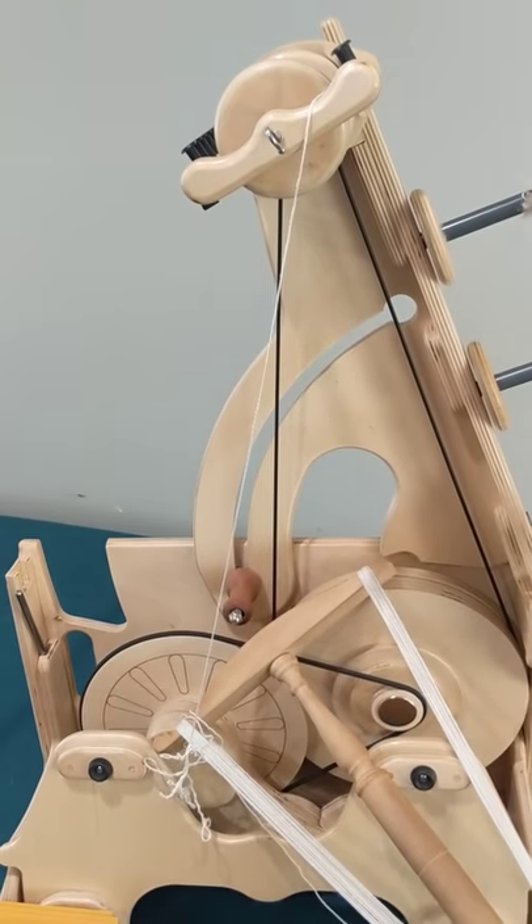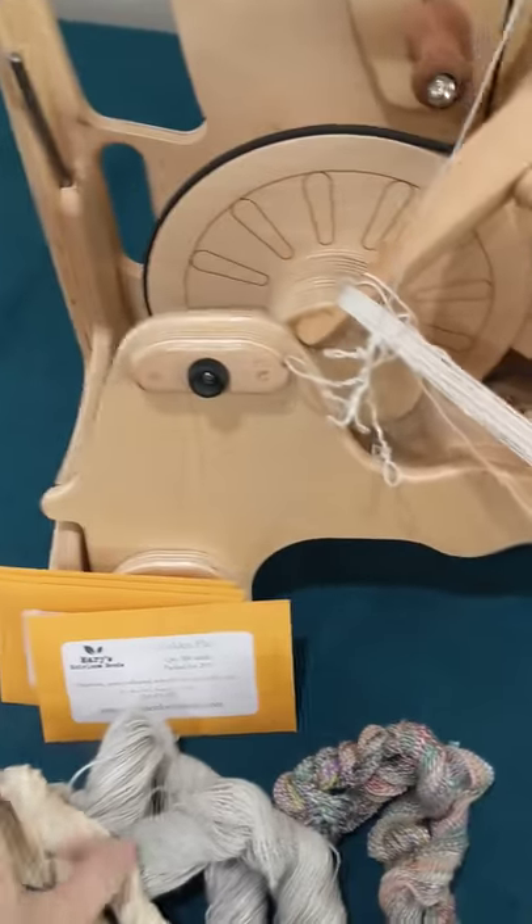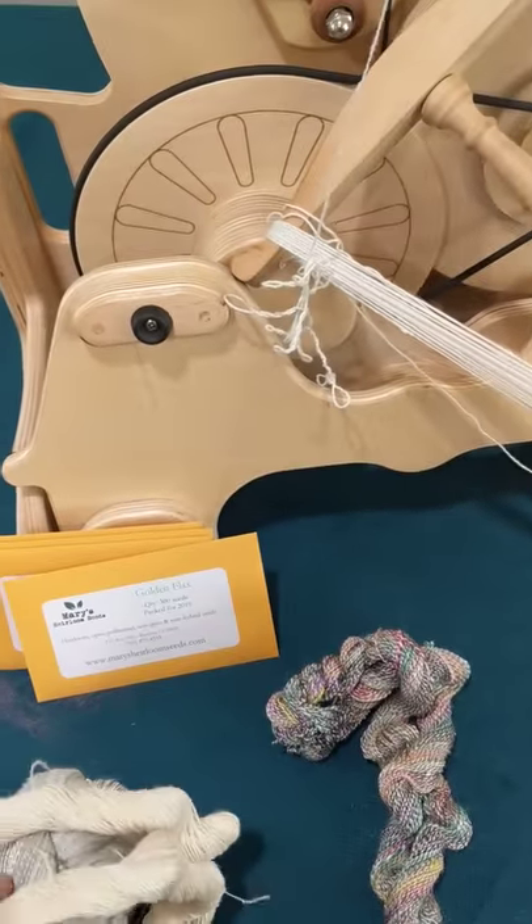This is the wheel that has become my favorite wheel because I love to fine spin. I hate making big chunky yarn — I prefer something that is really, really fine. So kind of excited about that.